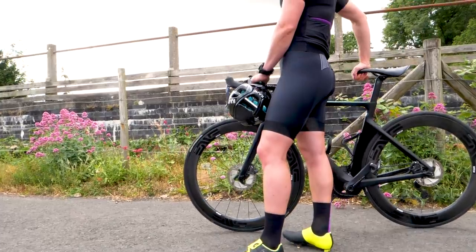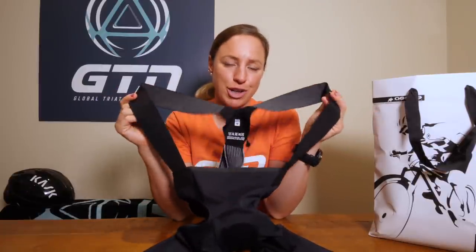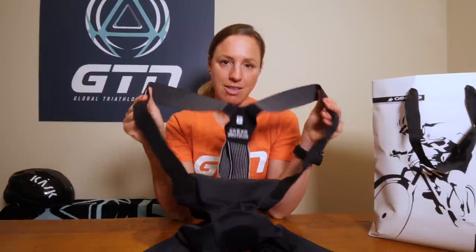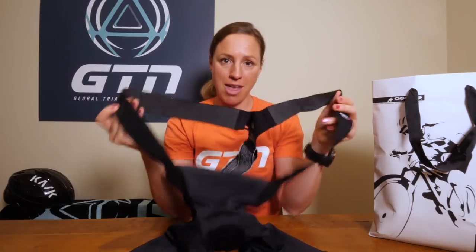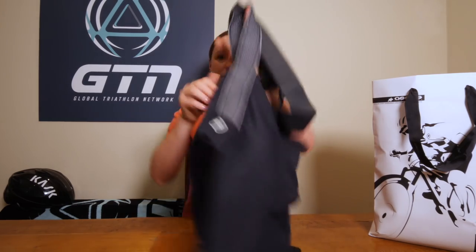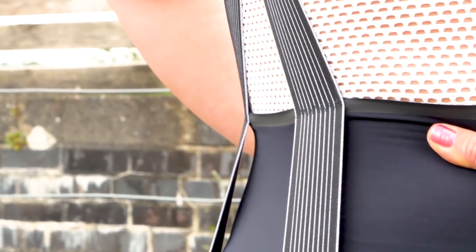To start with, they are bib shorts, which is exciting. But if you're familiar with the women's Assos bib shorts, you'll notice something significantly different. These don't have the mono bib closure in the front. Instead, they have the traditional style bib straps, which are nice and wide for stability and for comfort. If we flip the shorts over, here you can see on the back the A-frame part of the bib.